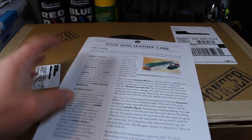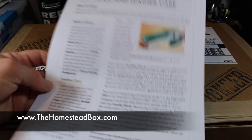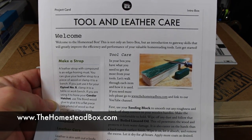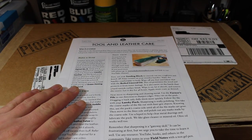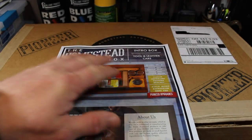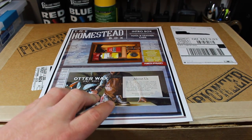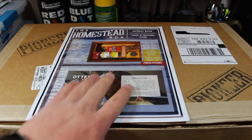Getting right into this — this is the first thing you see once you open the box. I've already opened the box and taken away a lot of packing material. It's got this page right here when you first open the box. It tells you 'Tool and Leather Care' — basically an overview on the items inside. The other side shows everything in the box as well as a brand spotlight, which is Otter Wax this month.